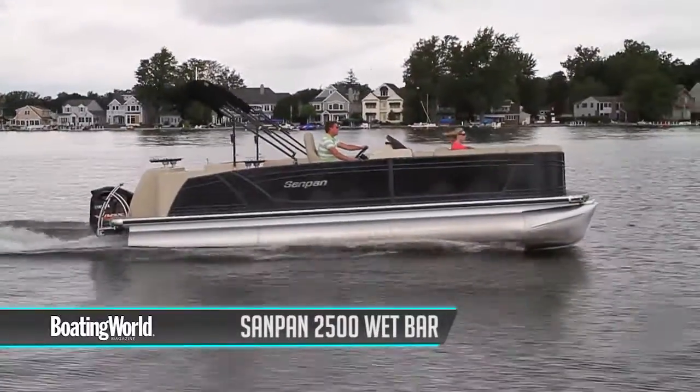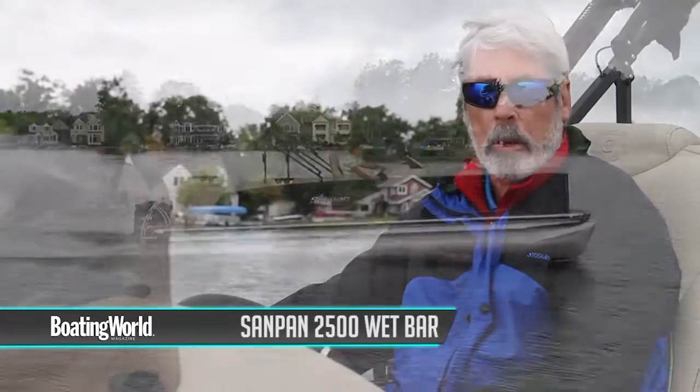For more information on the Sandpan 2500 Wet Bar and other great boats, go to boatingworld.com.